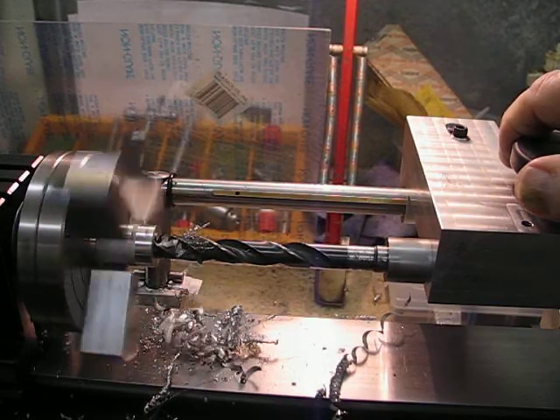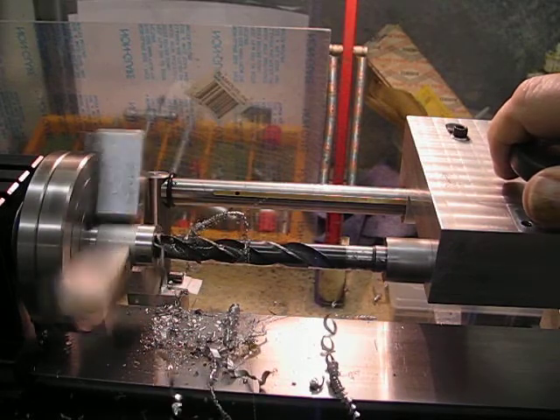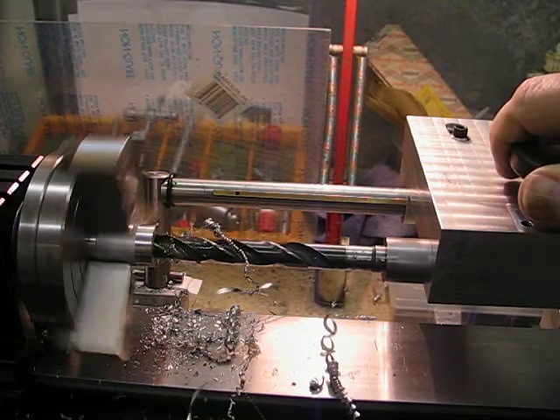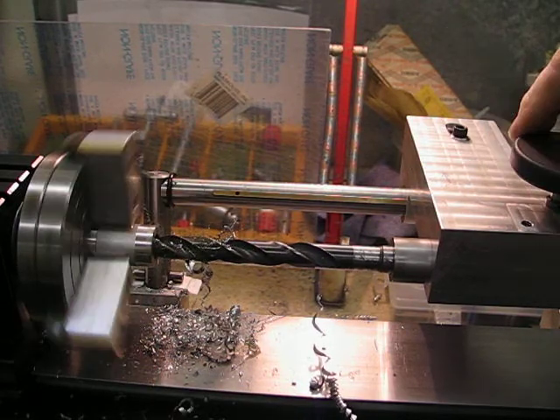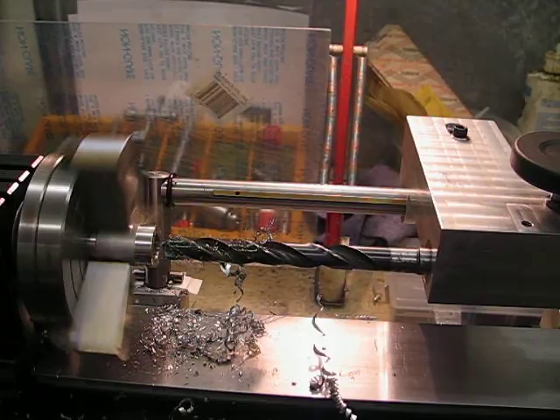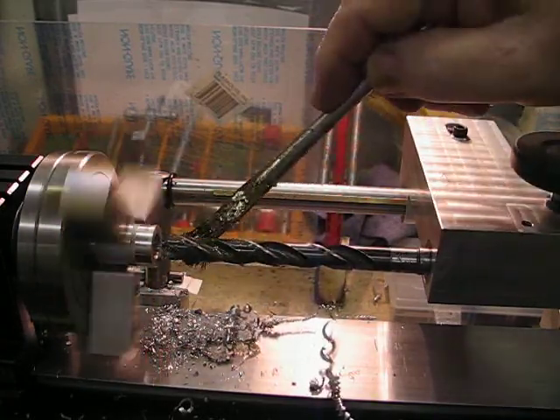Doing things like this means there's less boring and machining, and now I don't have to worry about the carriage being in the way — I can go right over the top of the carriage. So that's pretty good, I'm very happy with that.